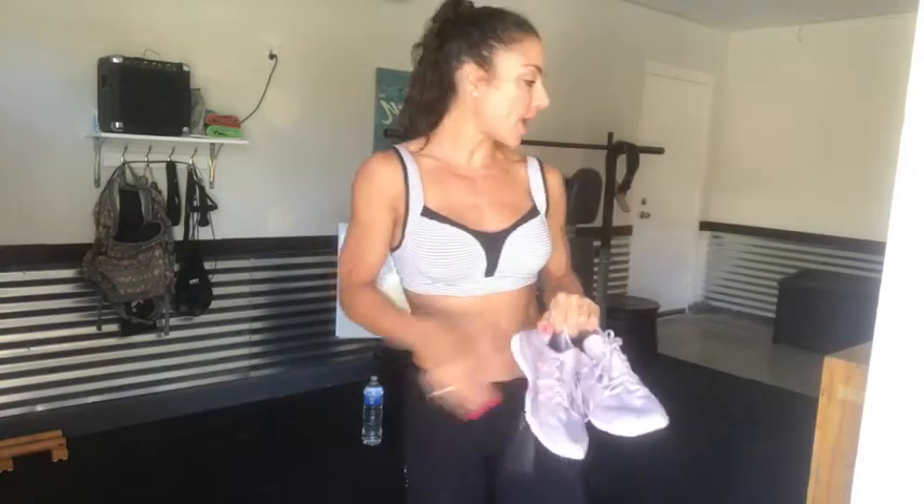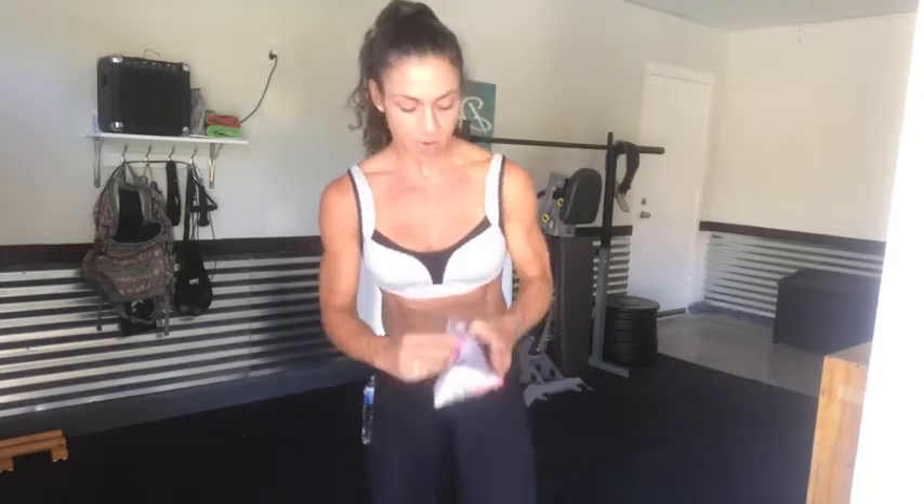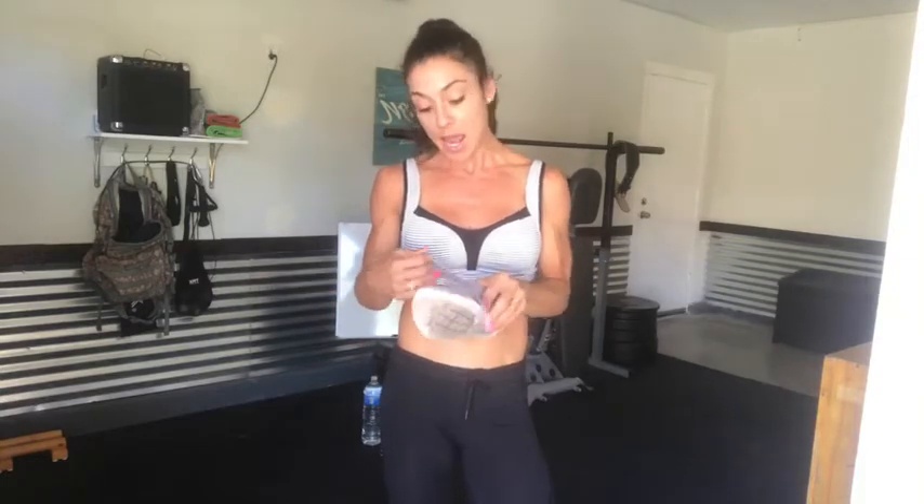Hi everyone, we're live and about to get our workout on. I'm just gonna lace up and let some people join us — it doesn't matter how few people we have, we're gonna get our sweat on. You can always catch the replay later. All you need is your bodyweight and to show up. Hi Michelle! Let me lace up — I don't know why I'm putting on shoes because half my workouts I don't have shoes on, but I've decided to today.